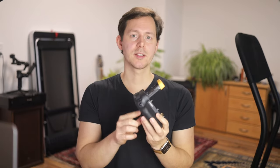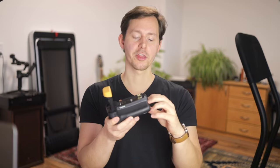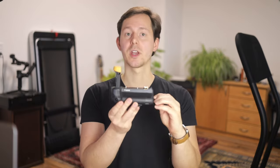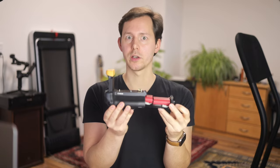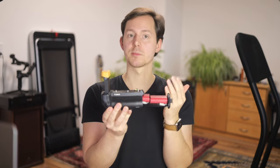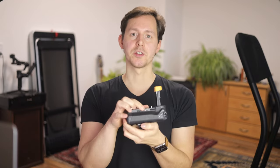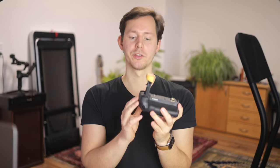The new firmware upgrade makes it possible to charge third-party batteries inside the grip. This means you can put in two — or one if you want to mix and match — third-party batteries into your grip, close it off, plug one USB-C cord in on the side right here, and you're good to go. The charging will be indicated by the LEDs here on the side, and it will start usually about 5 to 15 seconds after you plug in the cord.